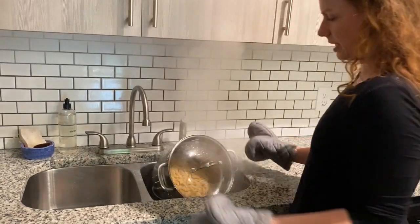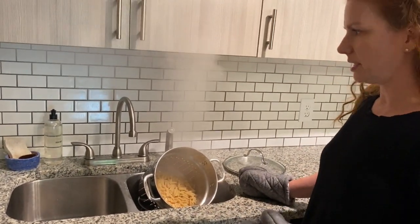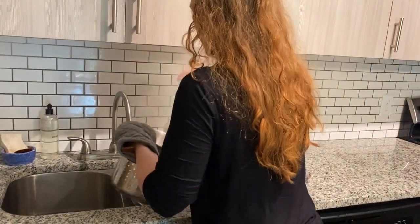I like to take the colander and kind of tip it on the side like that, and with a lot of gluten-free pasta you can rinse it under cool water to stop it from cooking. Then leave it to drain.